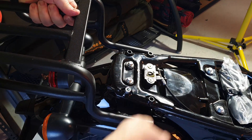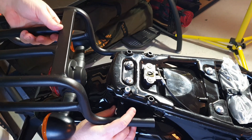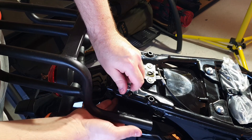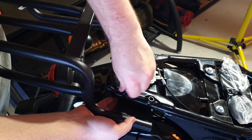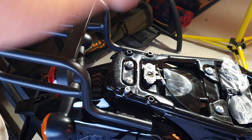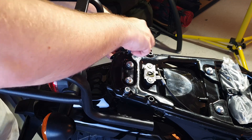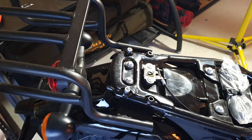Then putting the bolt in and holding the nut underneath with a couple of fingers so I can do up the bolt. It's best to do the two rear ones first — that way you can sort of manipulate the rack so that the two front ones will fit as well. And it's just a matter of putting all those back in.